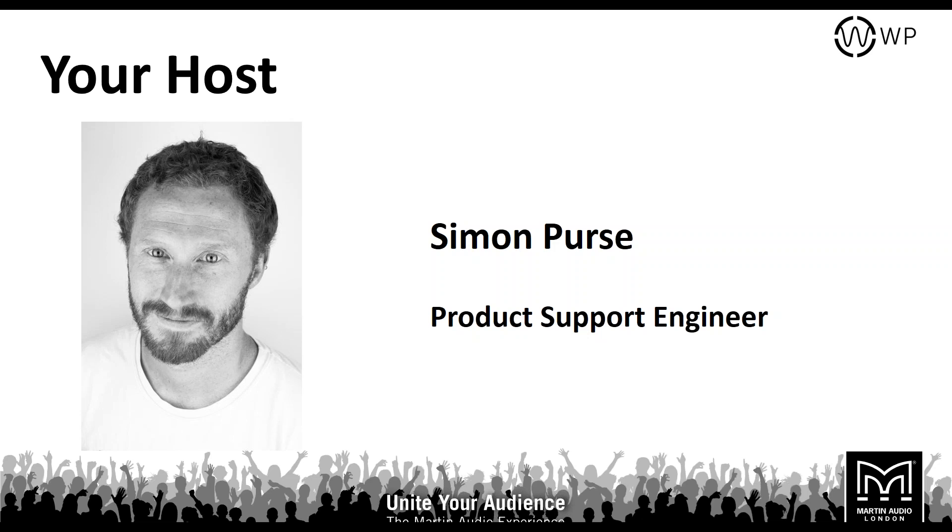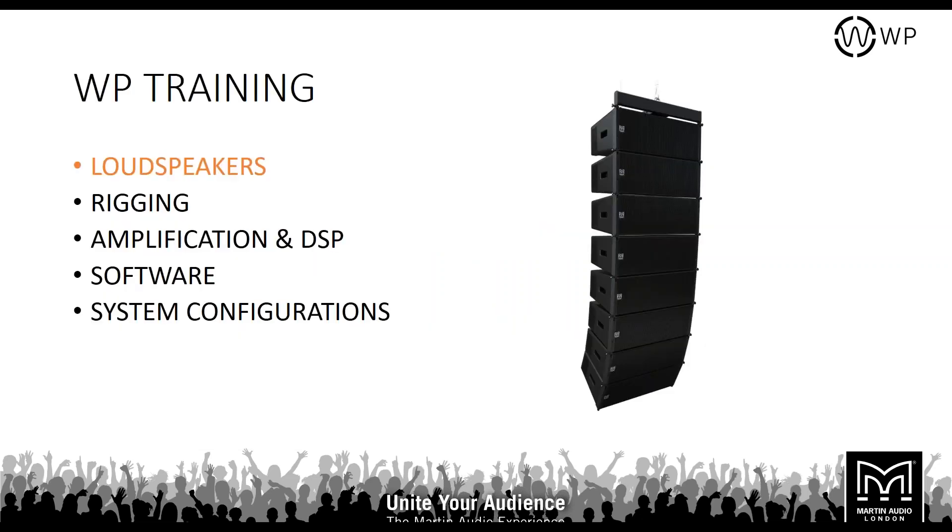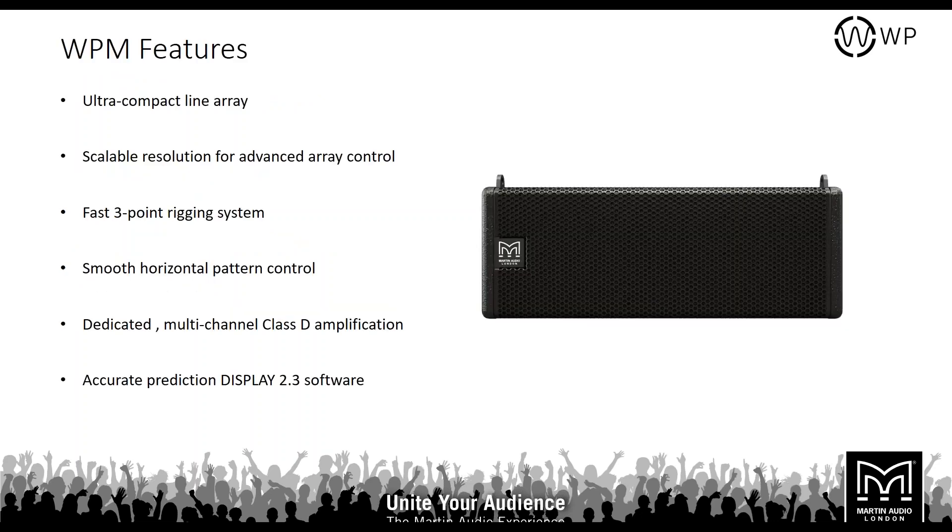I do a lot of system design work for venues and clubs all over the world, hands-on training, and present demos for our larger systems. Today we're here talking about the WP webinar training. We're going to be looking at the loudspeakers themselves, the rigging, the amplification and DSP, a brief look at the software to round it up, and the system configurations. Let's go ahead and look at the features.